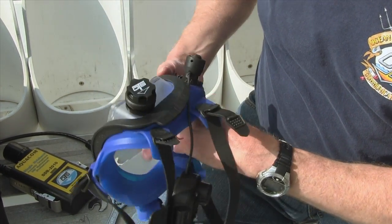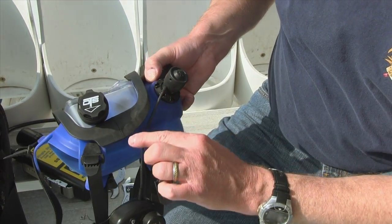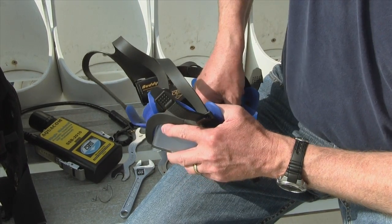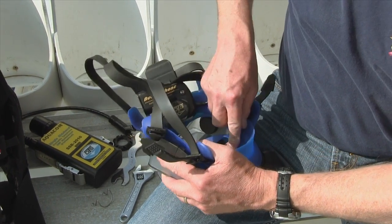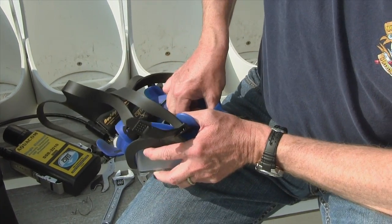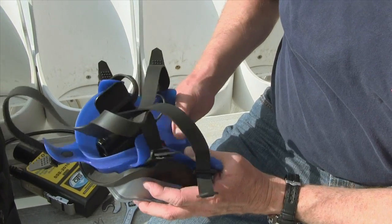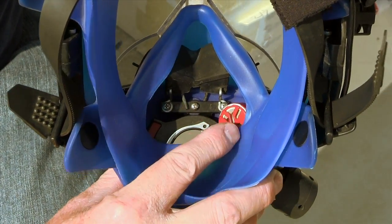Now what we've got is the buddy phone is now installed. Make sure that the wire is pointing back towards the buddy phone — it should come just towards the edge of the lower clamp here. On the inside, we want to make sure that the microphone is properly positioned. The microphone should be just on the inside of the oral nasal pocket. Bend it gently as you need so that the microphone is in the proper position to where you can talk into it clearly.